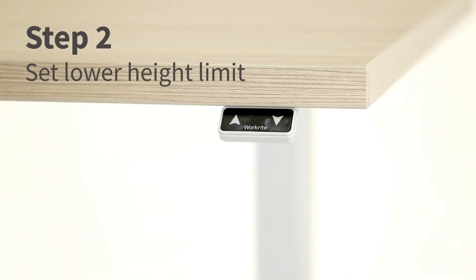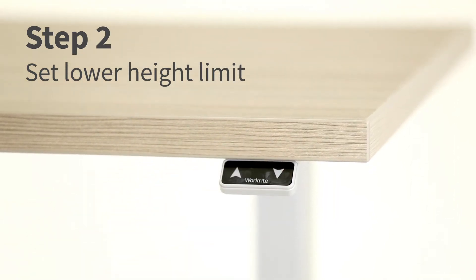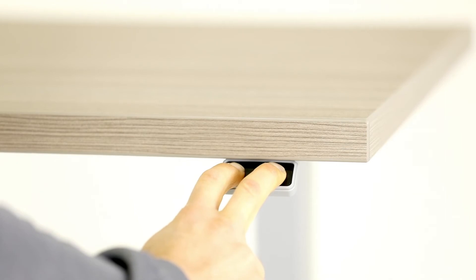To set the lower limit custom height, press and hold the down arrow until the desk reaches the desired minimum height. Then press and hold the up and down arrows for up to 10 seconds until you hear a double click.